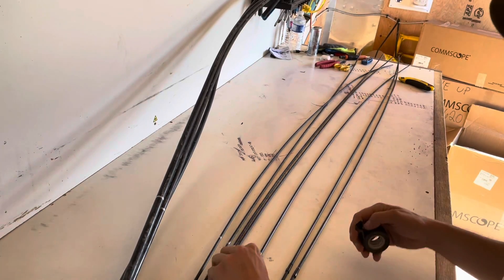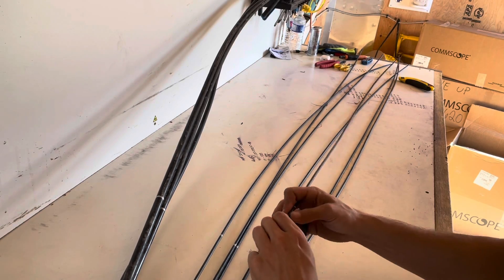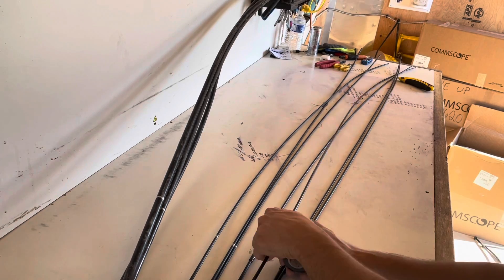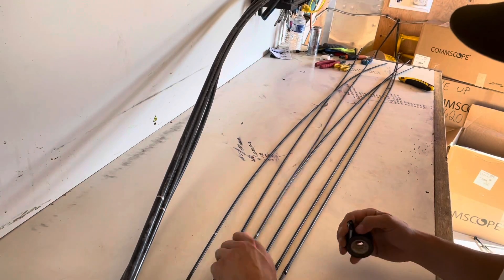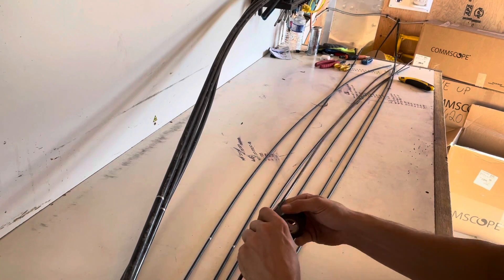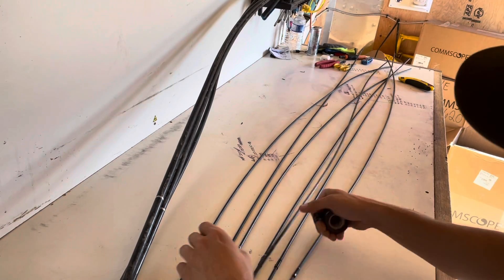We can get to stripping. These are pretty quick to open — just like their name, fast access. It's a pretty quick cable to work with, to be honest. Obviously you need to know the technique. You can open it first, but that's what this video is for.